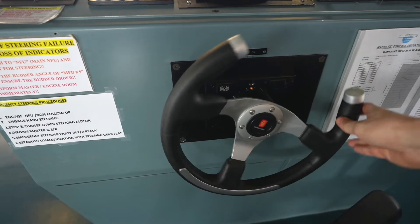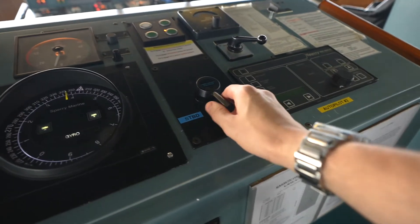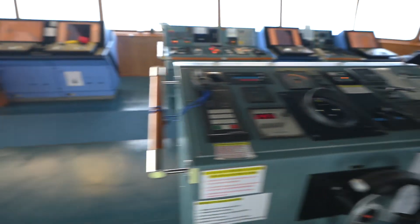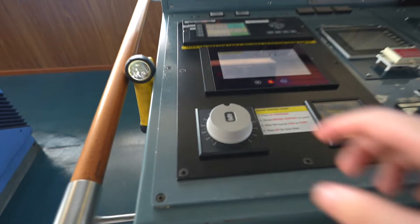So we divided the ship's steering gear into three components. The operator is the bridge. Let's see the bridge now — we have this soft wheel, and we can also control the ship with a tiller, and we can turn it from here as well.